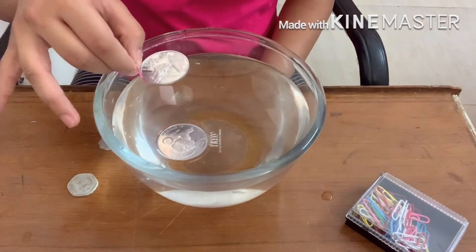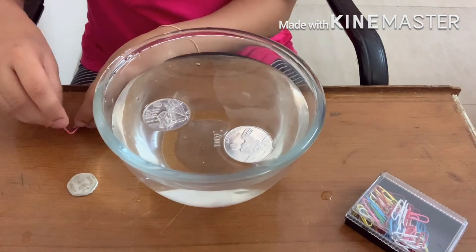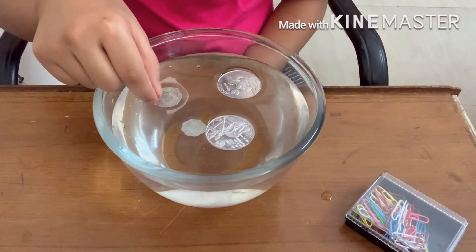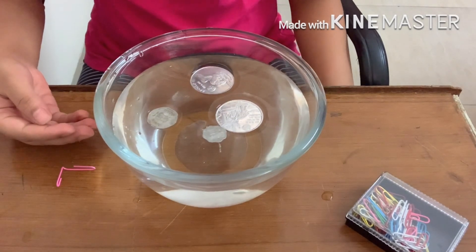So basically, what I'm doing is letting the coin sink into the water and then swiftly taking out the paper clip. And here we go — all four coins are floating.